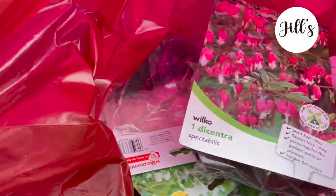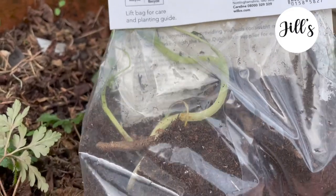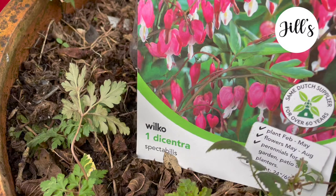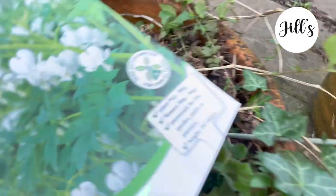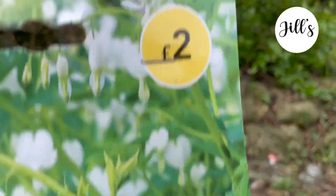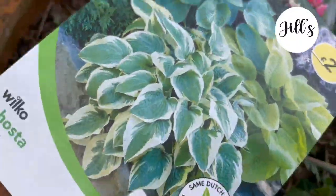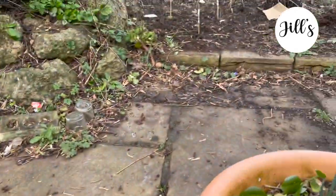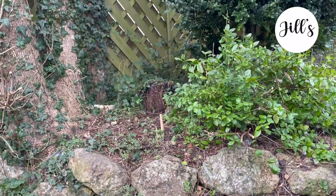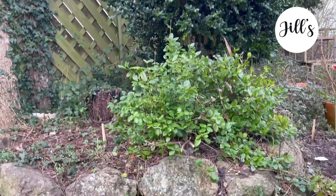I tracked down some bleeding hearts from a local store in root form — they've already sprouted. I don't want them to sweat and die in the bag, so I'm going to plant this pink one in a pot where I can control the environment, and the white ones in a shadier area under the tree. I've also got some hostas to plant, though I may not cover all of that in this video.